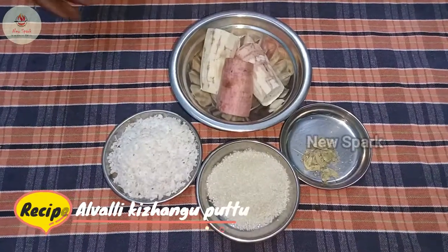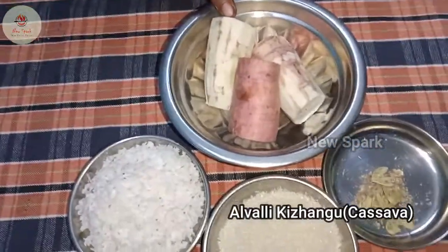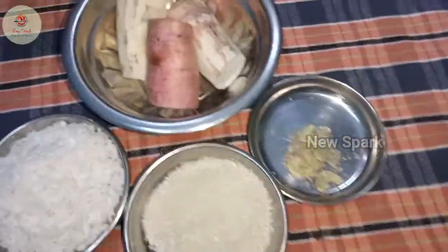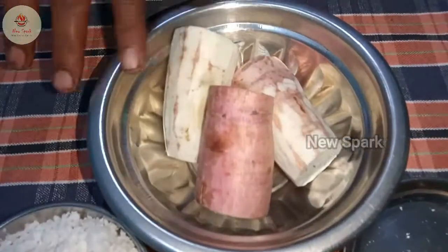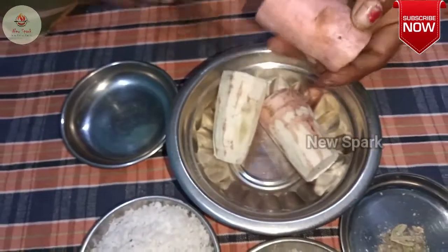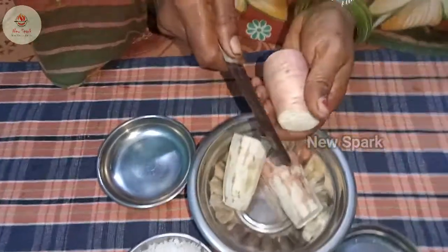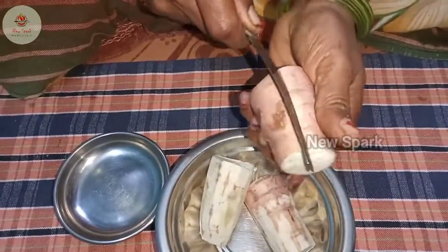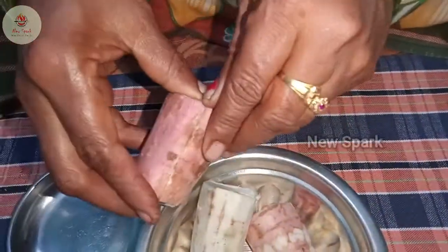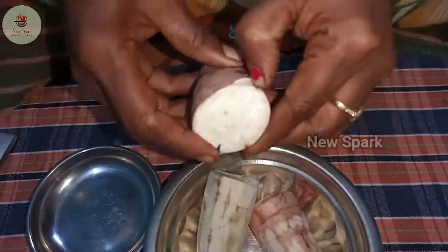Just take a bowl and try to make it vara with a rut. Done, beautiful.